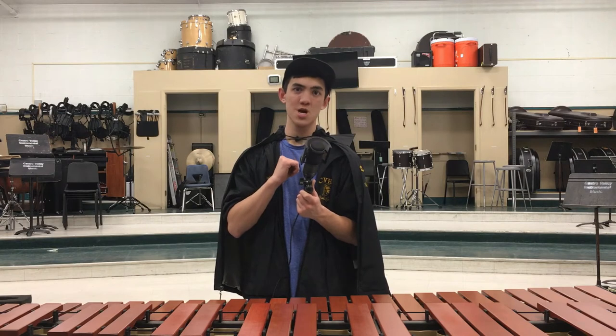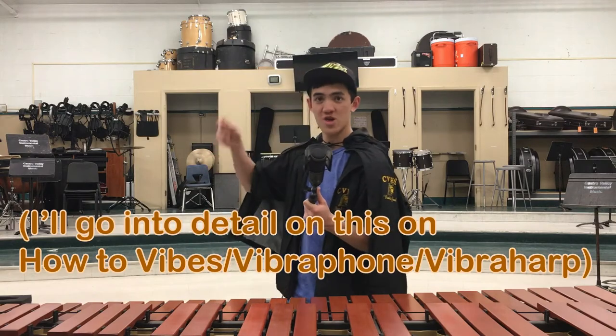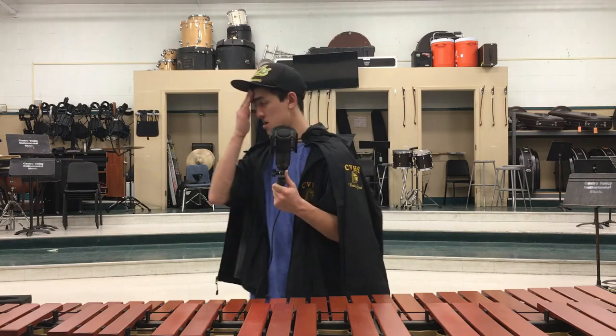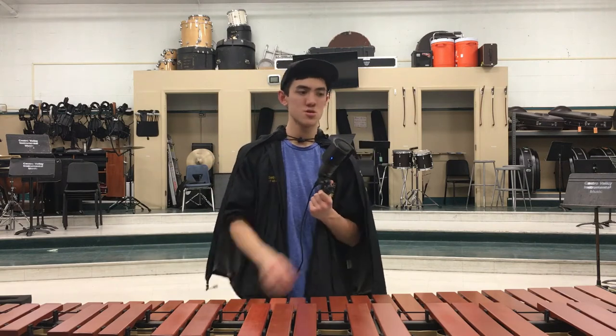In my opinion, the most versatile mallet instrument is actually the vibraphone. You can do a lot with that — you can use a bow like a string bow, you have the motor, you can half-pedal, full pedal, no pedal. It's crazy versatile. But besides the pedal and bowing, marimba is probably the most versatile — primarily due to its range.